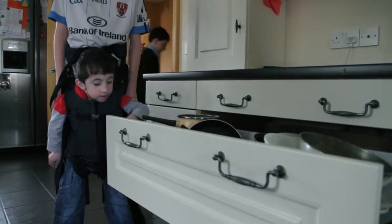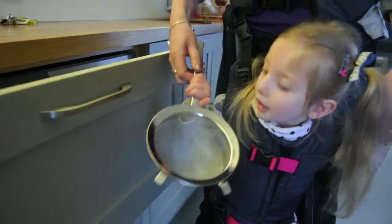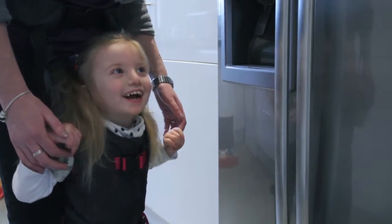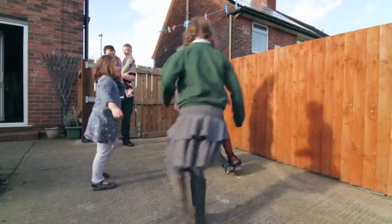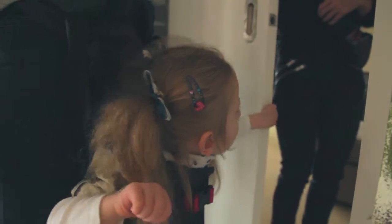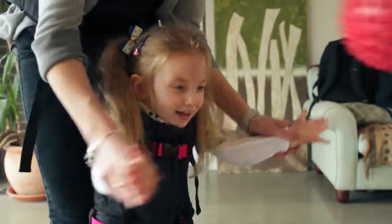Dancing. Open the cupboard doors and pull out pots and pans, or you can open the doors for them and just let them explore with their hands. Use your hands over theirs if hand function is impaired. Let your child open and close the fridge door. Walk to the front door and let your child play with the keys in the lock. Play with siblings at eye level. Take post out of the mailbox. Greet guests at the door. Push a wheel toy. Throw and catch.